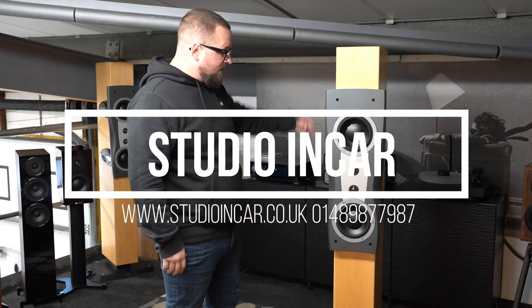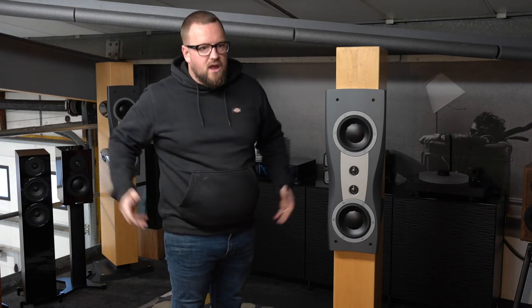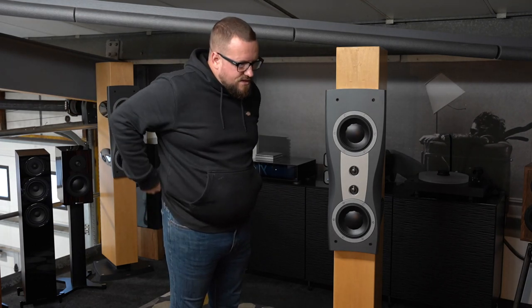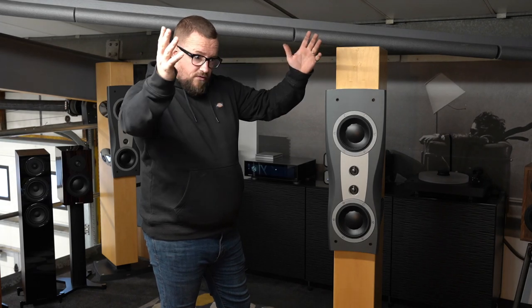Carl from Studio Incar. This is the Dynaudio C2. So as the story goes, every now and again we'll have a product that we either trade in or something that sits around for a while, gets a bit mucky in here even though it doesn't really get used that much — something that doesn't sell for a long period of time and we'll offload it or offer it up for some form of swap.